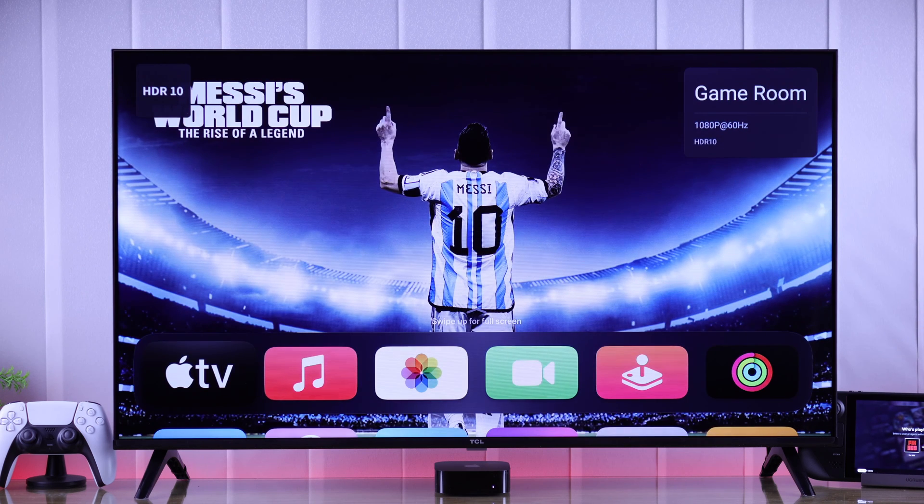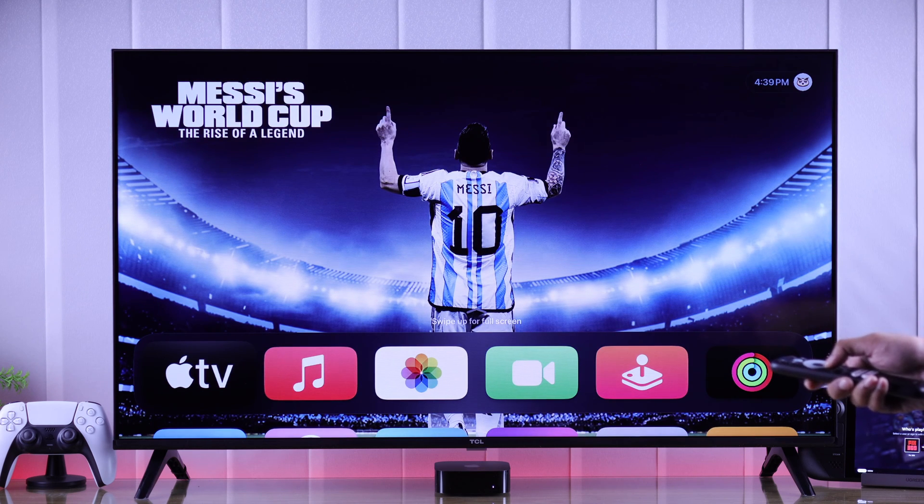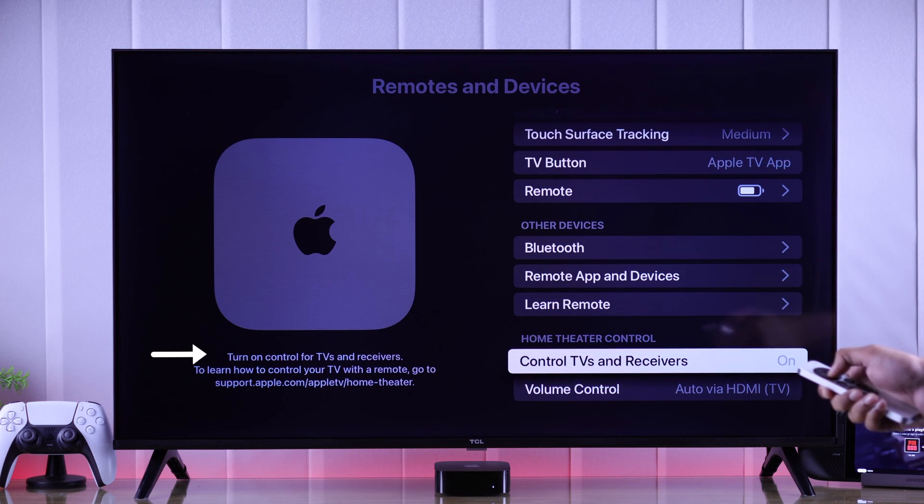Now that you have turned on HDMI CEC, you should also be able to control other devices using your TCL TV remote. If you can't, then make sure that you have HDMI CEC enabled on that device too.